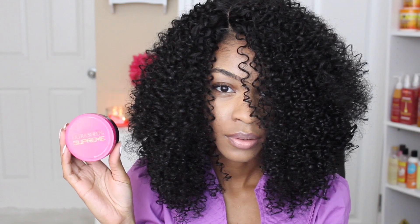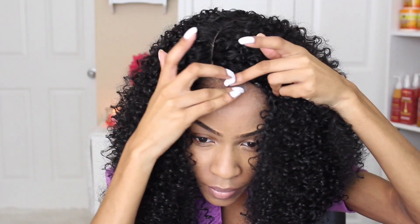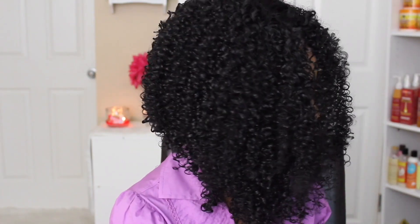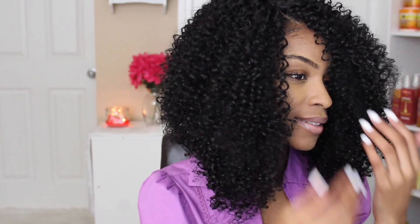Last but not least, I'm going to use my laid edges edge control to go ahead and slick down my edges. You can use this time to refine your cut — if you have any loose or straggly hairs that need to be tucked away, you can go ahead and tuck them underneath that base.